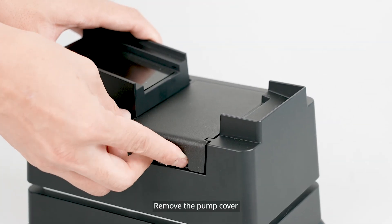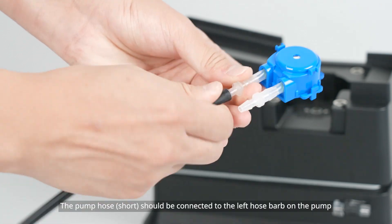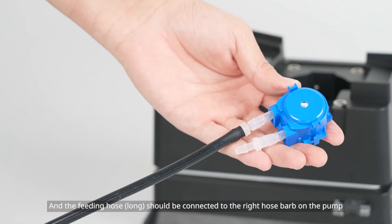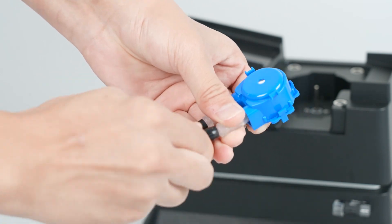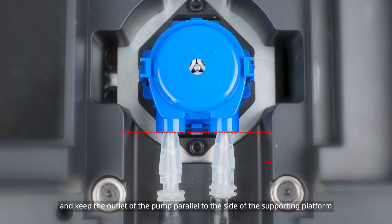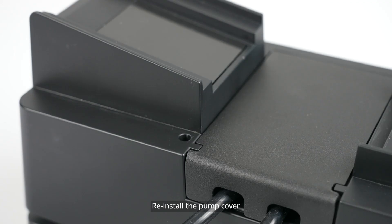Remove the pump cover. Pinch the pump buckles inwards and remove the pump. The pump hose should be connected to the left hose barb on the pump, ensuring that it is fully inserted. The feeding hose should be connected to the right hose barb on the pump, ensuring that it is fully inserted. Place the pump into the slot and keep the outlet of the pump parallel to the side of the supporting platform. Place your finger in the position shown in the video to press the pump. To install the pump in place, gently apply pressure downward until a click is heard. Reinstall the pump cover.